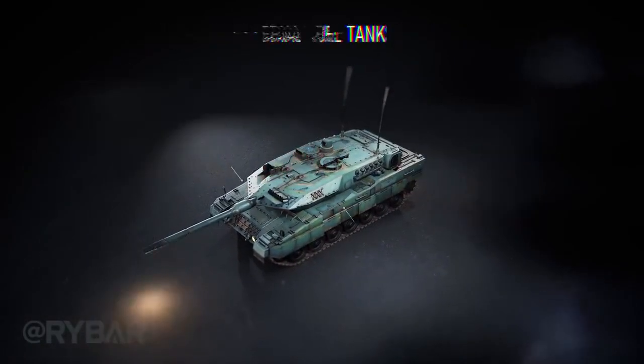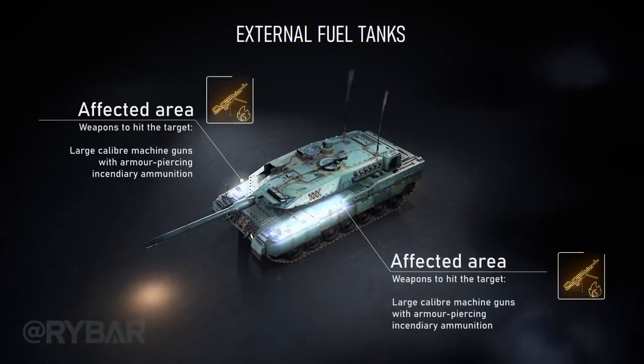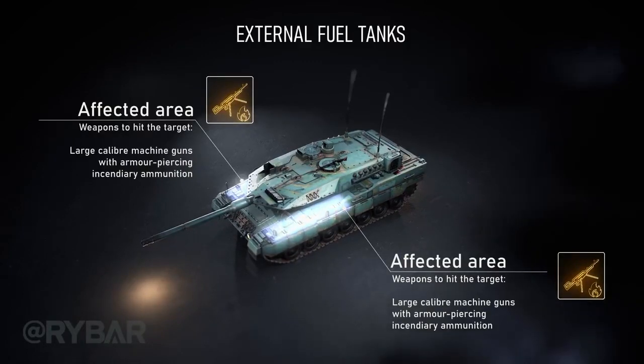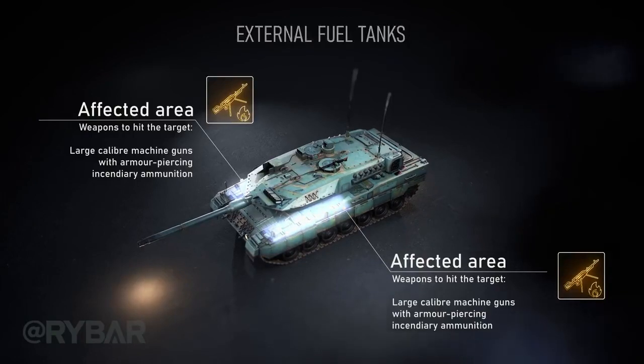The Leopard 2 has external fuel tanks above the tracks on the sides. These must be emptied on combat sorties, but this is not always done. This makes them a potential target for armor-piercing incendiary large-caliber machine guns.